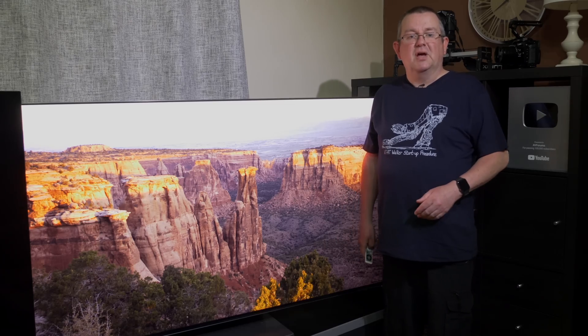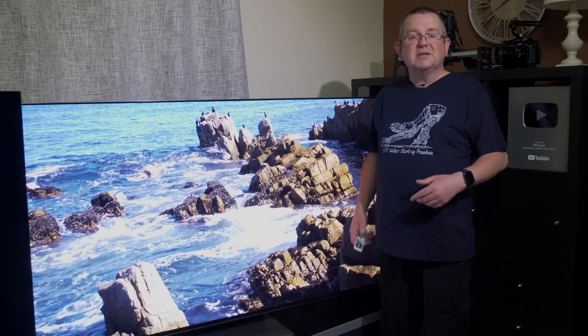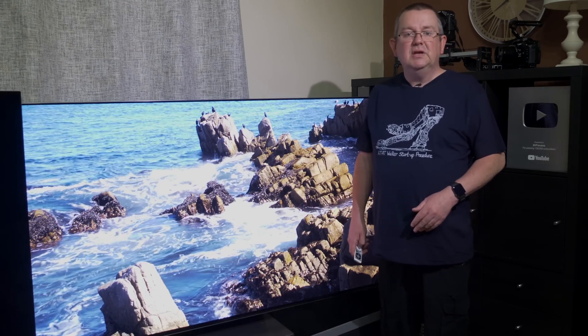Panel uniformity of the Samsung S95B is outstanding for an OLED TV with no issues at all — no dirty screen effect, no DSE or vignetting at any brightness level, with grey slides looking superb. 5% black is also incredibly clean with no issues normally seen with a WRGB OLED panel, and no visible banding in any of the slides. Viewing angles are also solid with no colour shift seen even at very wide angles.